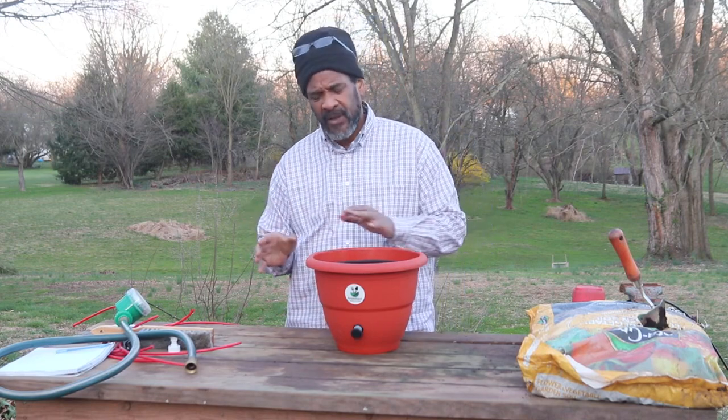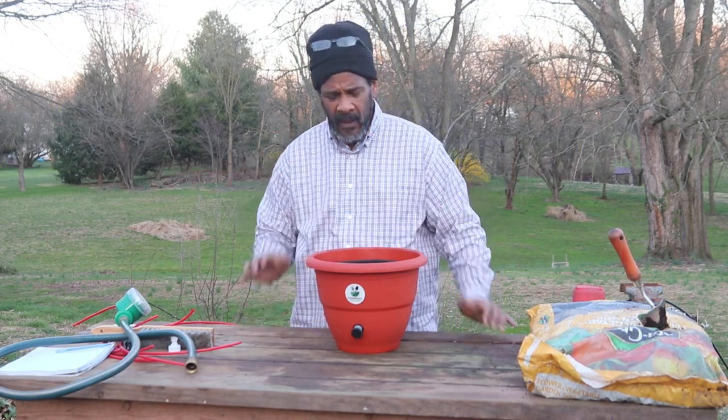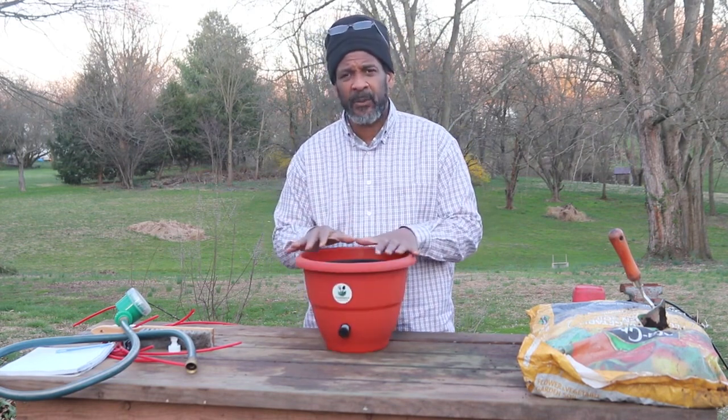We have very different variations of the TorpedoPot used for different sizes, different types of plants, and different water configurations. But for the standard planter right here, this will grow 99% of all your growing needs.